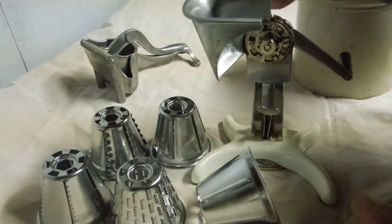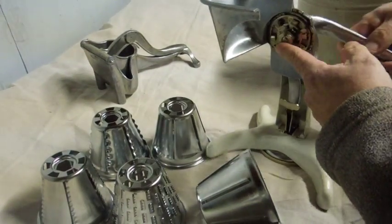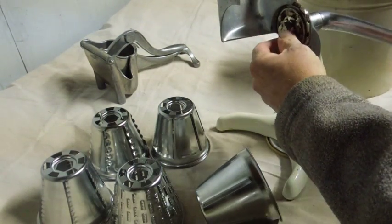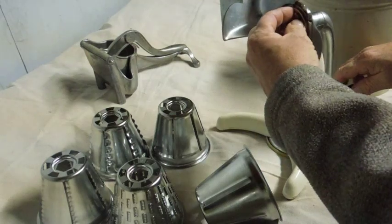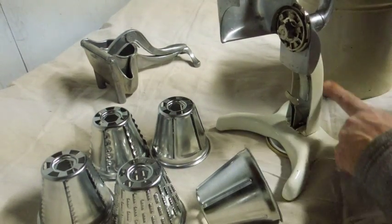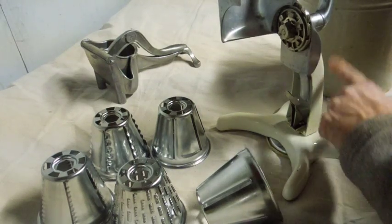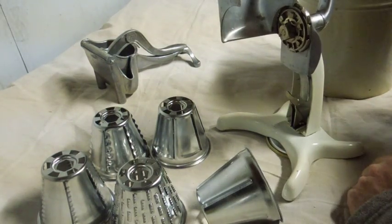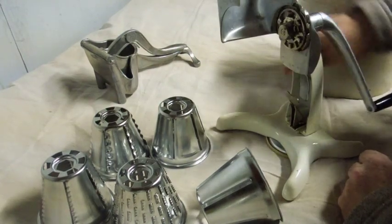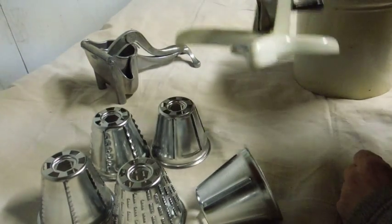The main body is aluminum, the center shaft is steel, the locking mechanism is steel, the handle is aluminum, and this part is some kind of enamel-covered metal — I have no idea what it is.